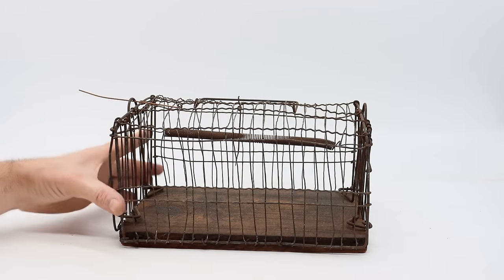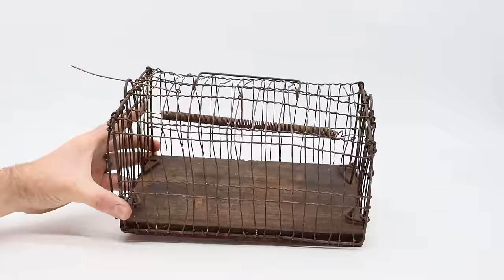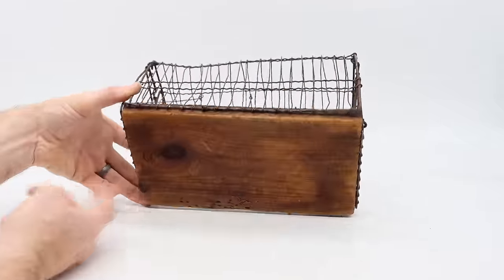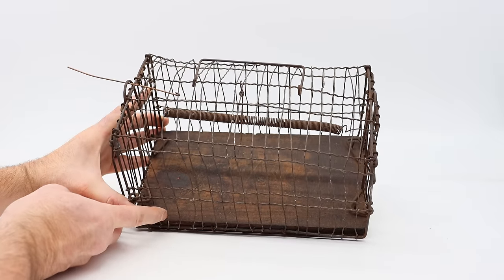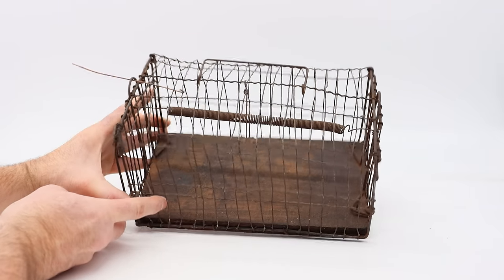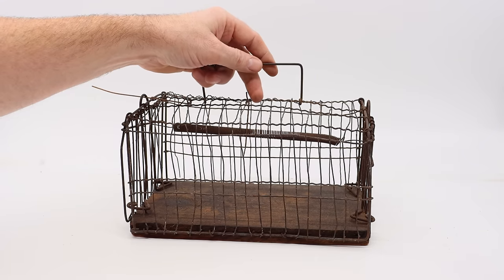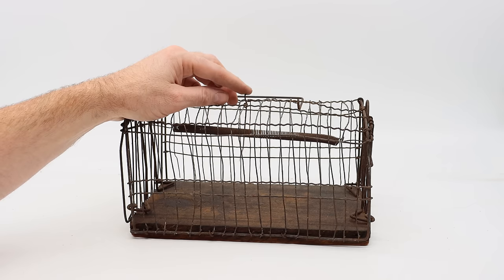This wire cage has a wooden base on the bottom. It's pretty dark and stained — that's usually caused when you catch a rat and it poops and pees on the wood and soaks in. You can see the staining is not on the bottom but on the top. It looks like it's caught a lot of rats, but probably not for at least 50 or 100 years. On the top of the cage is a handle so that when you catch a rat you can move it without your finger getting bitten through the wire. In the center is a trigger.